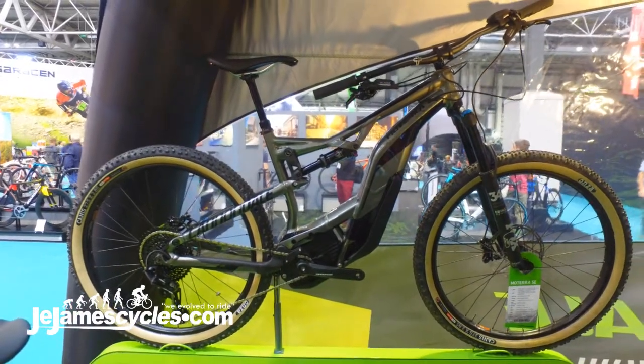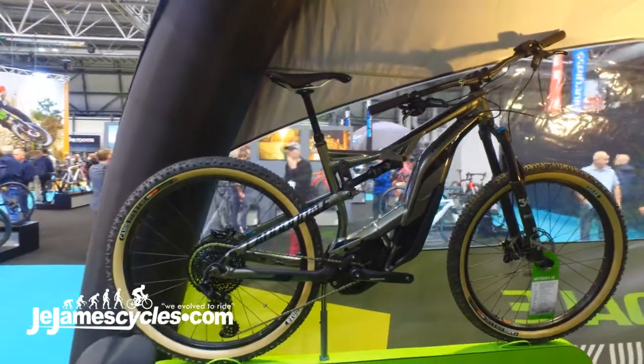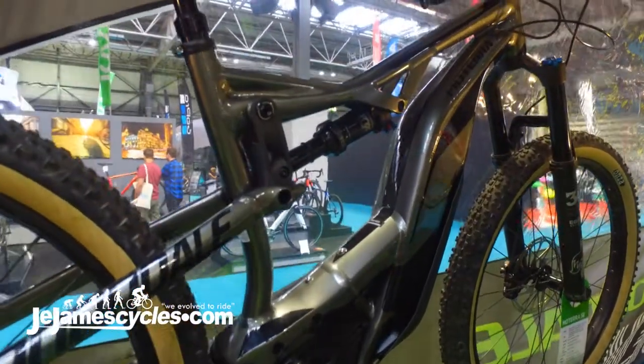I'm George from Cannondale and this is the all-new Motera SE. SE at Cannondale is a special edition where we take our existing mountain bikes and give them more travel, more capability and some pretty nice components.